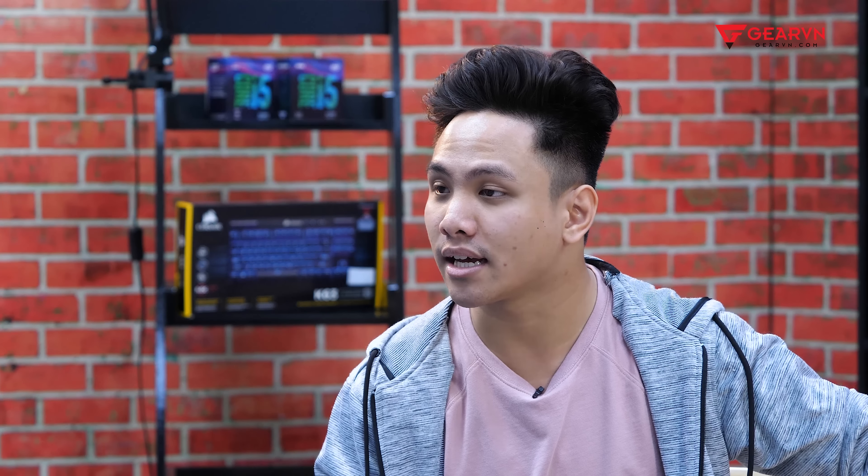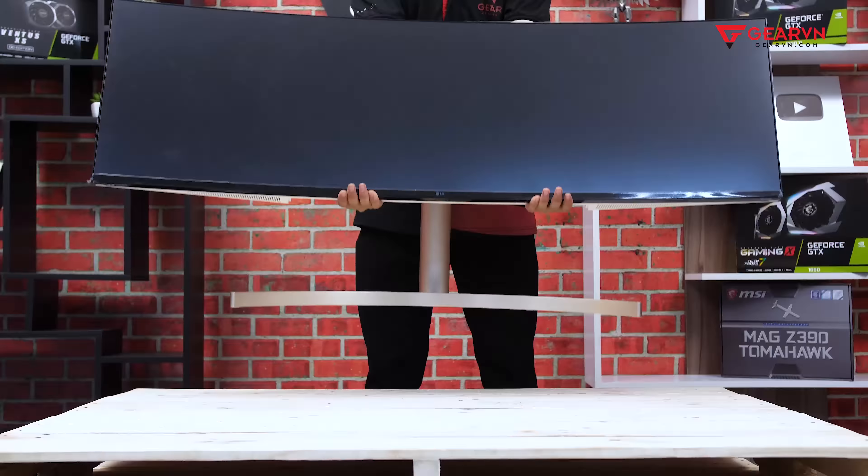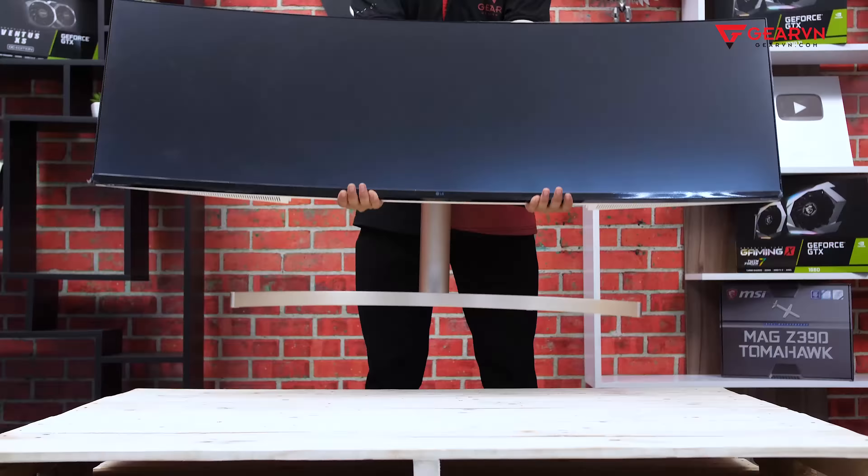LG is one of the very popular brands from Korea. They have a number of notable products including smartphones, TVs, refrigerators, home appliances, and monitors. Today the monitor with model number 49WL95C — I want to share some highlights after about 1 month of use.